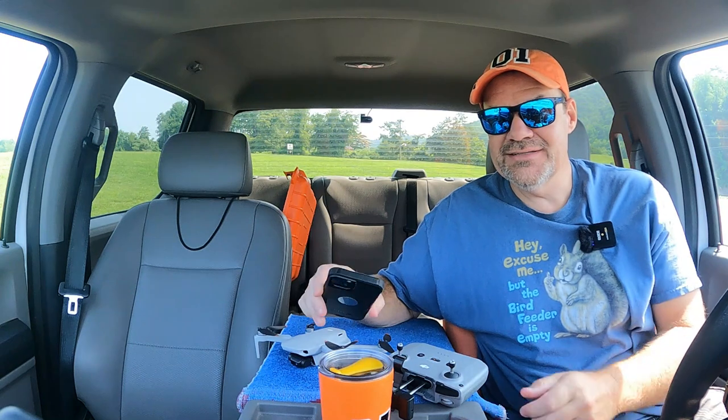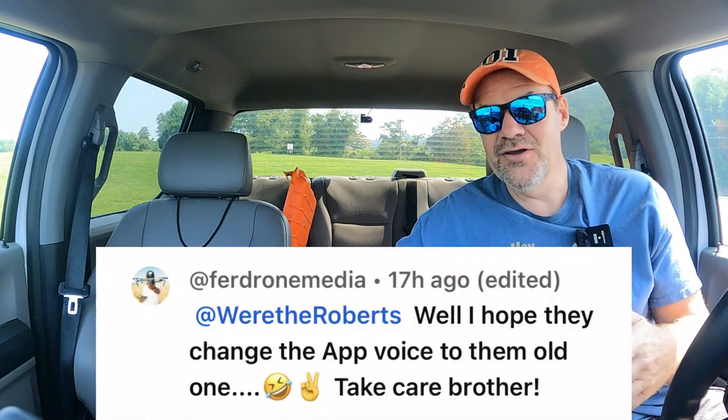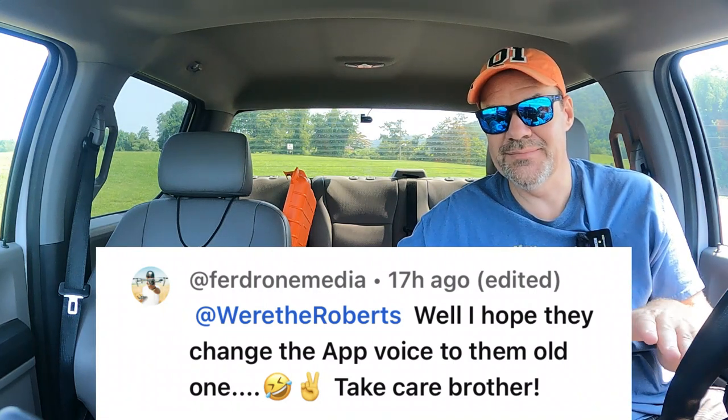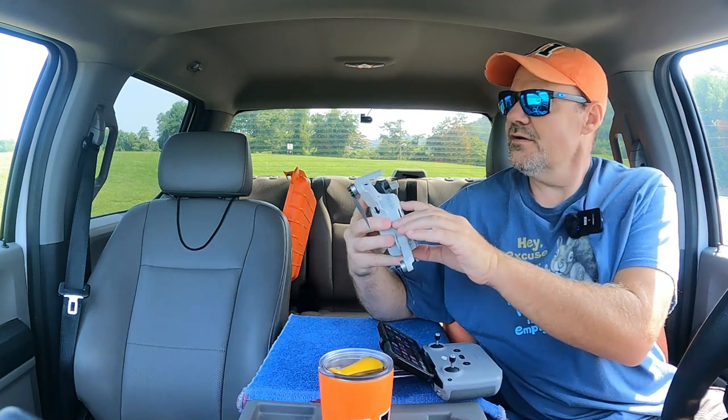Another thing that Fur Drones Media said when he was telling me about the new update — he said he hoped they'd change the voice back to the old voice. So that's another thing we want to test today. We're going to see if the voice is the same or if it's reverted back to the old one, which is what we want. So we're going to get Rose started here.